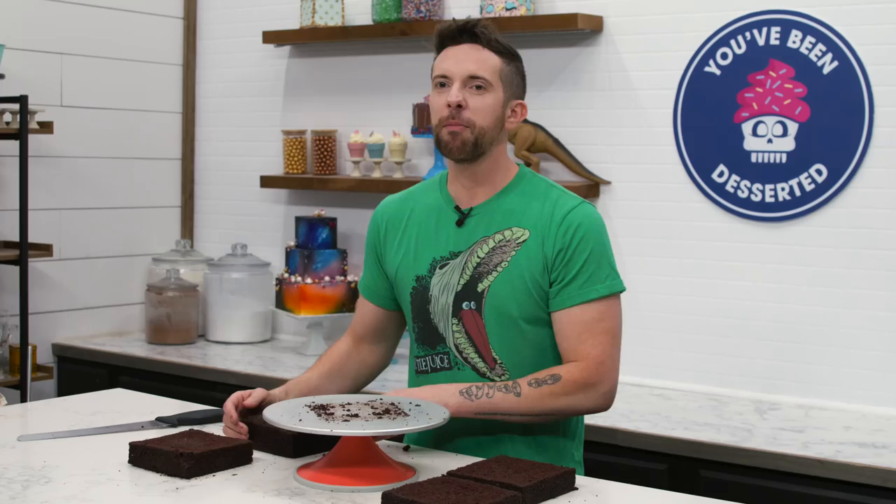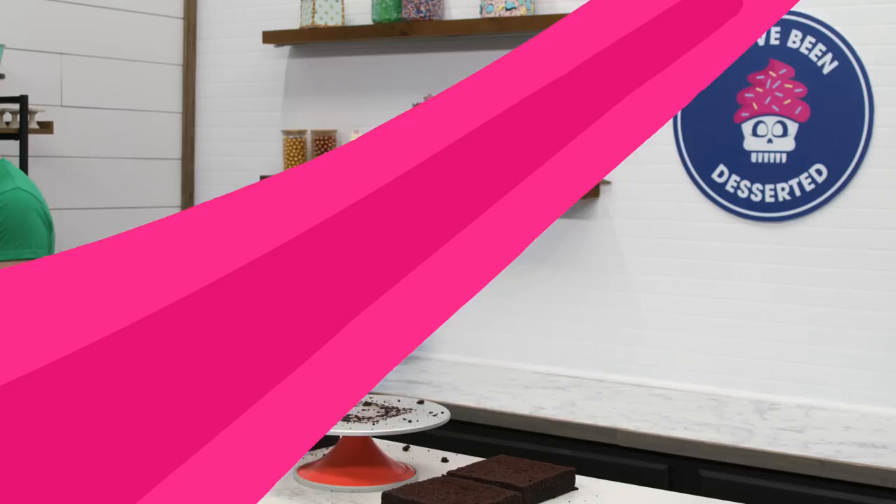They're like, you say add vanilla here, but there's no vanilla in the ingredients. I'm like, oh, sorry — I'm not good at computers. I'm going to clean up my crumbs and we're going to fill this with the chocolate buttercream that I made before.